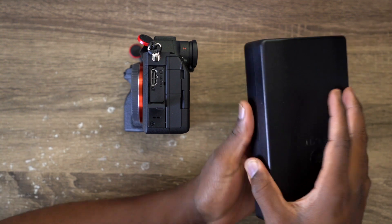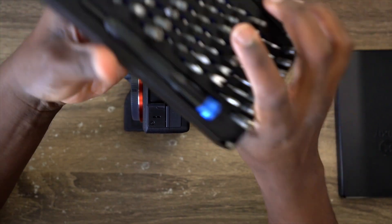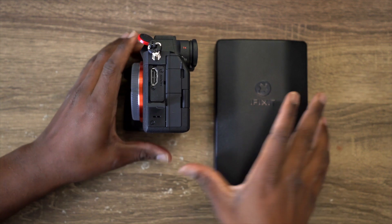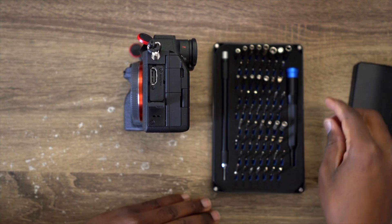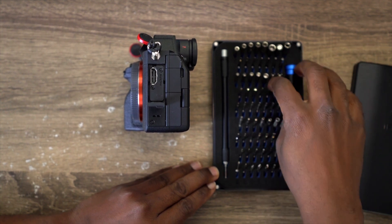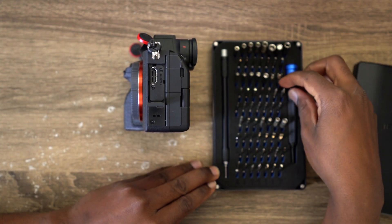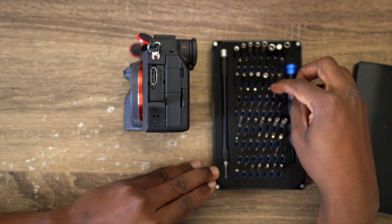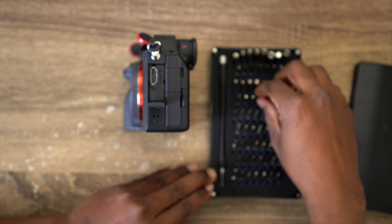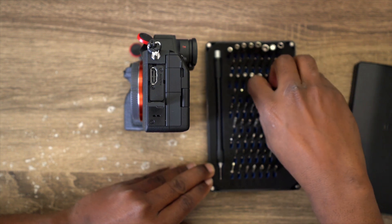First and foremost, you're going to need a proper tool. I have this tool case by iFixit — there should be a link in the description. iFixit makes really nice tools that help you open up small screws. I'm going to use the correct size. Just make sure you have the correct size that fits these screws. If you get something too big, it's going to mess up the edges of the screw and you probably won't be able to take it off or put it back on.